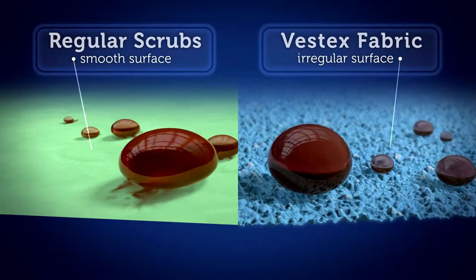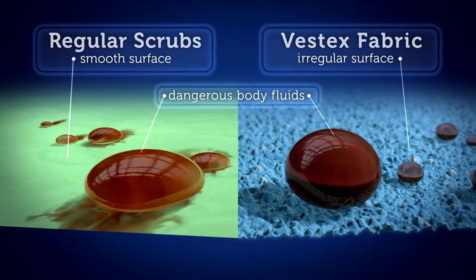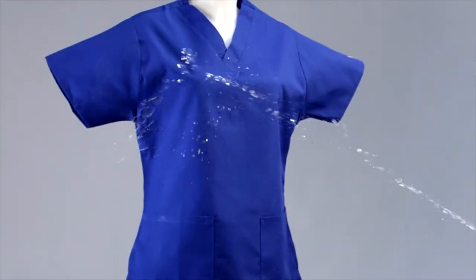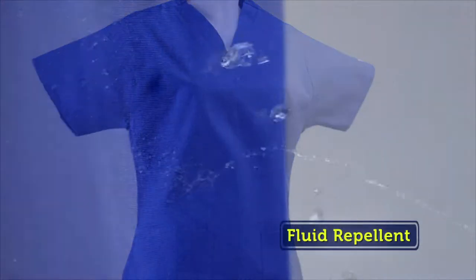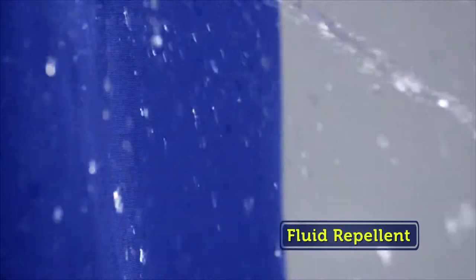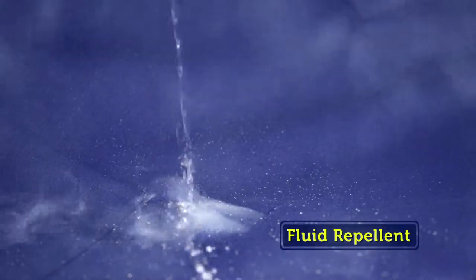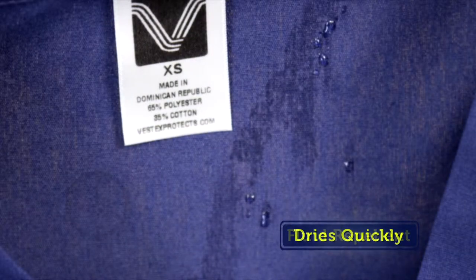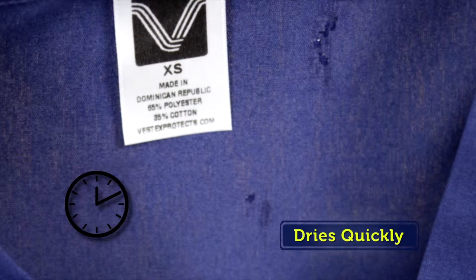Unlike regular scrubs, Vestex fabric is engineered to repel dangerous fluids and inhibit bacterial growth on the fabric. Watch as these fluids literally bead up and run right off of the Vestex fabric. Vestex remains fluid repellent from the outside, keeping you cool, dry, and comfortable even through the longest shifts.